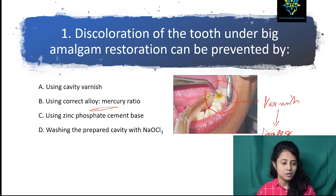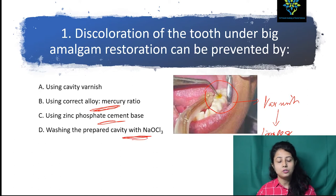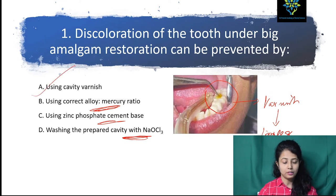If you see the other options: correct alloy-mercury ratio — we always have to use correct alloy-mercury ratio, but that does not change the color. Using zinc phosphate cement base does not prevent any leakage. Washing the prepared cavity with sodium hypochlorite will change the chemical structure, which is not related to any prevention of color transfer. So the answer is using cavity varnish.